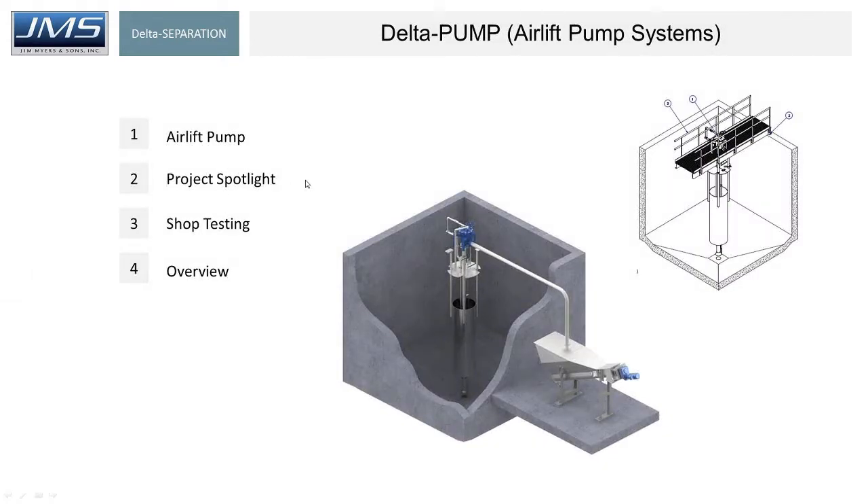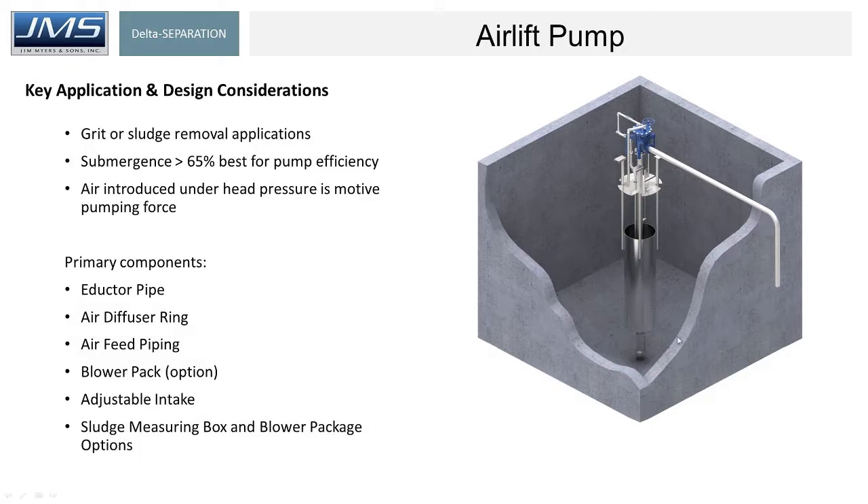Further in grit removal separation is the airlift pump system — been around since the beginning of time. A very simple process. You can see a depiction here where the floor of the basin is sloped such that grit accumulates. A blower provides high-volume air — not high-pressure, but high-volume. Air is injected near the bottom into the adductor, an airlift pump. As the air rises, the grit rises with it and comes out the discharge pipe. They can be used for grit or sludge removal applications, but most often we see them for grit.